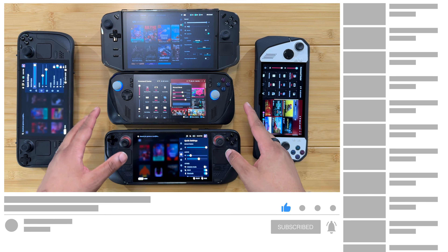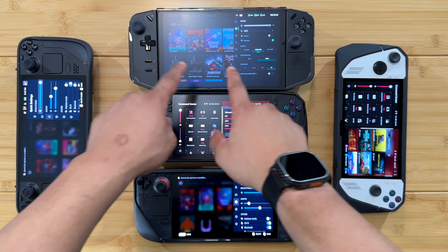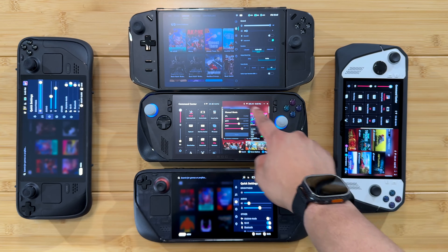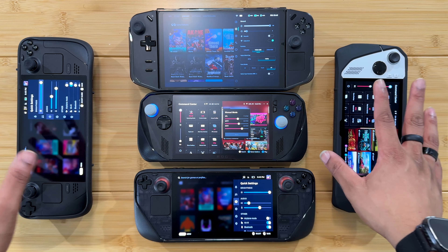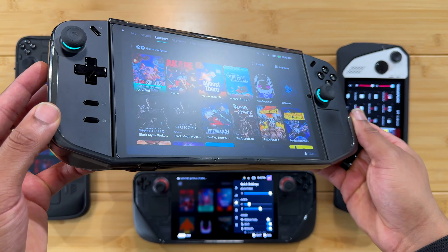I'm checking out some of the differences between anti-glare and glossy screens. I have an anti-reflective or matte screen protector on the Legion Go and ROG Ally. All the devices are at full brightness and you can get a sense of how each one handles reflections here.